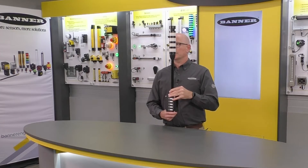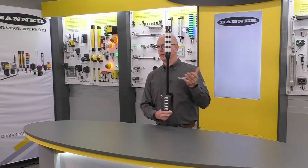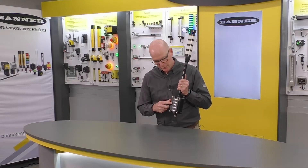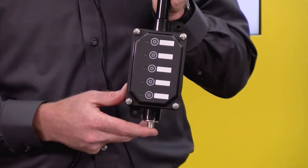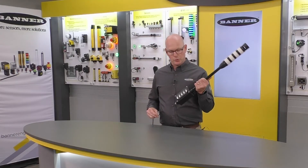As you see, we have an integral standoff pipe which you can get in three different lengths for added flexibility in your application. The number of buttons or touch points on the box is determined by which configuration you have on top. So it's very simple to install and very simple to use.